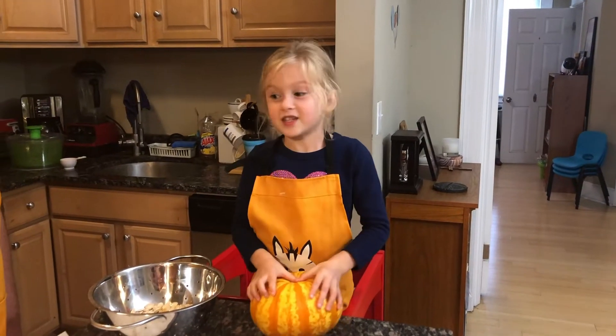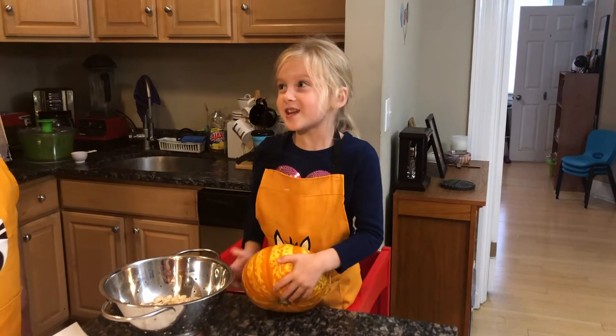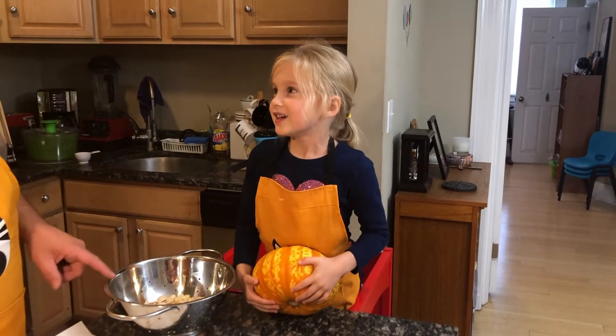Welcome to Cookin' Movesire. Today we're making roasted pumpkin seeds.